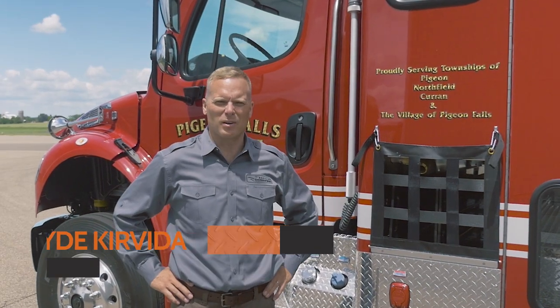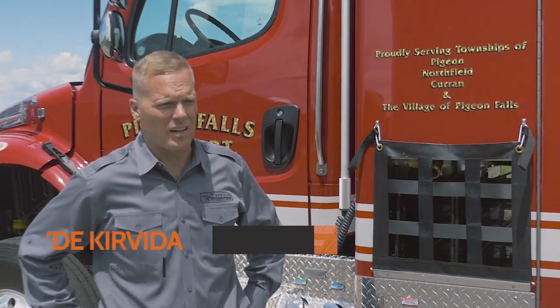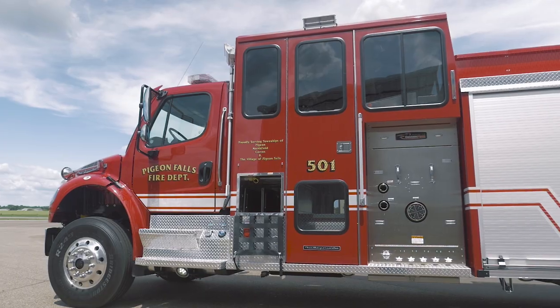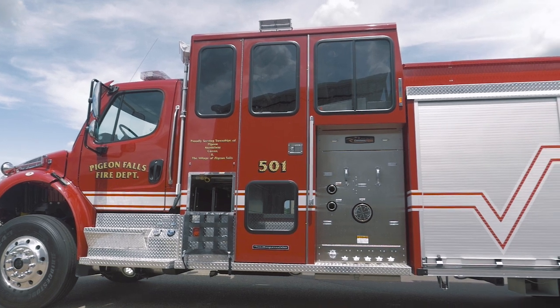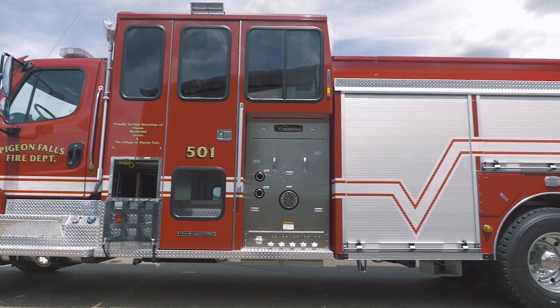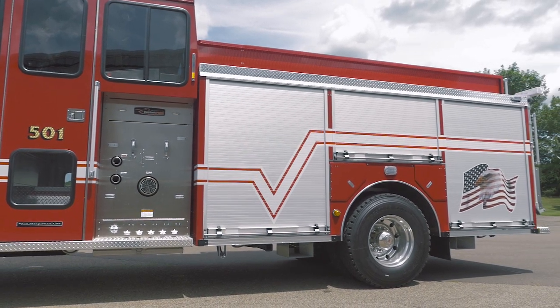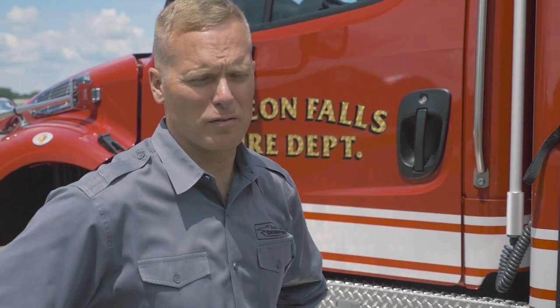Hi, I'm Wade Curvita and behind me is a new full response pumper. This truck features a thousand gallon tank, an aluminum rescue style pumper body, hydraulic ladder rack, a 1250 GPM two-stage PTO driven fire pump, and seating for five.